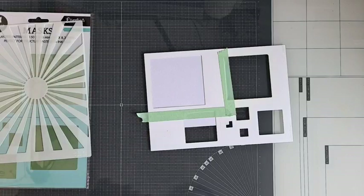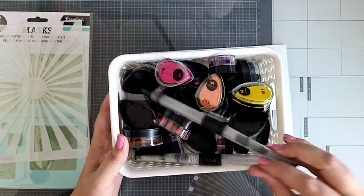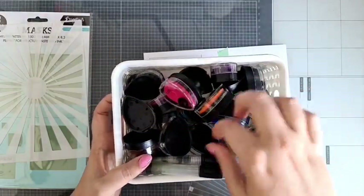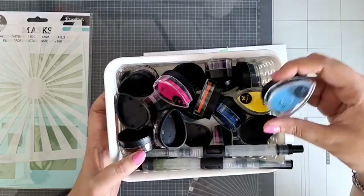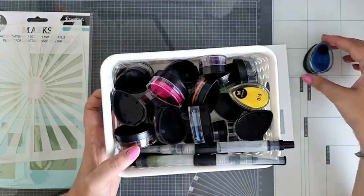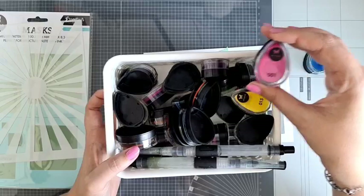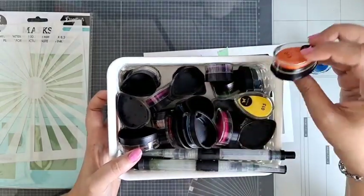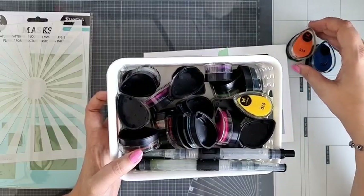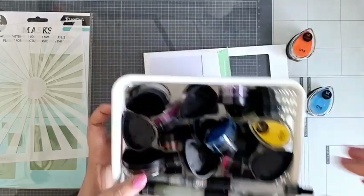Dan moeten we nog kleurtjes gaan kiezen. Kijk, dit zijn al die leuke drops van Studio Light, die inktjes. En daar gaan we mee aan de slag. Ik denk dat ik een beetje met blauw ga doen en wat oranje. Blauw met oranje gaan we doen. Dus ik heb kleurtje 13 en kleurtje 10 gepakt.